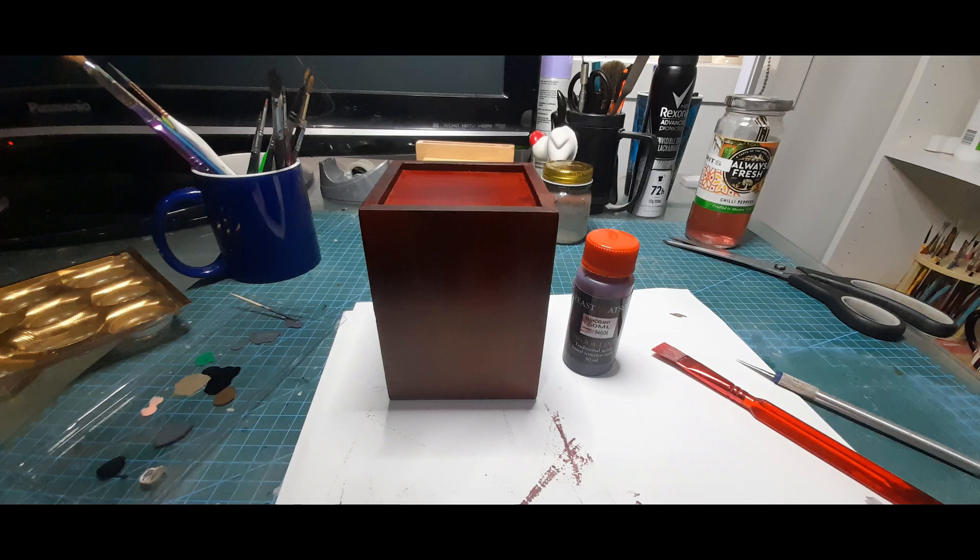I bought a box from Kmart here in Australia, and I used the underside of it as a main base. I decided to use some lighting and electronics, and that would have been a very good spot to hide things. The top of the base had a bit of a lid which I also decided I wanted to put a bit of resin in there as murky water or a bog.